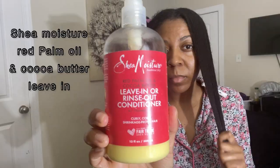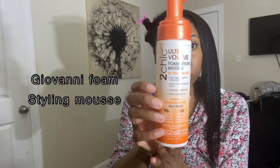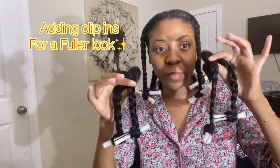Now I'm going to be sectioning off my hair to do a braid out — I'm just going to put in four braids. I've already done the two in the back, so now I'm doing the two in the front. Here I'm adding heat protectant because I'm going to sit under my dryer for about 30 minutes before bed.